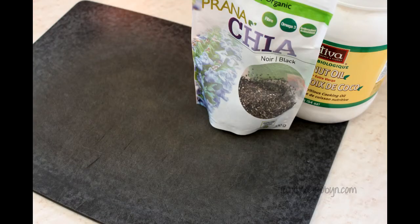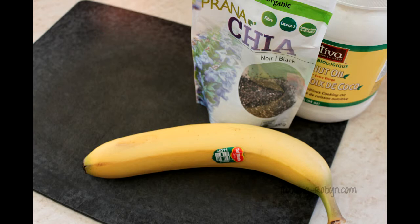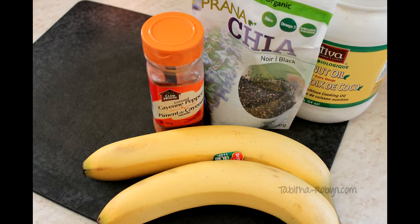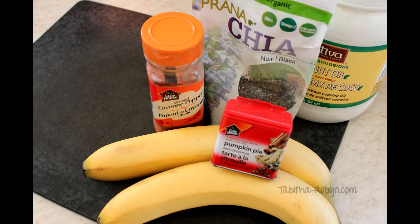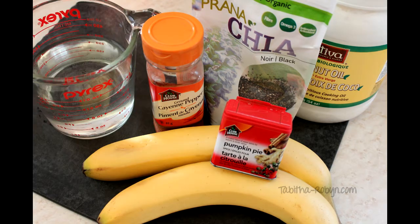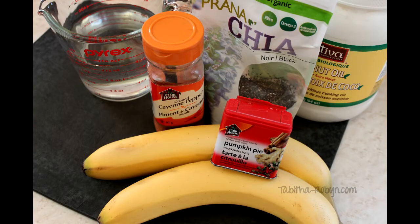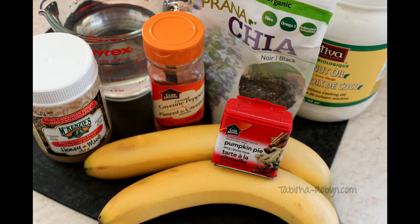For this recipe you're going to need coconut oil, black chia seeds, two bananas preferably frozen, cayenne pepper, pumpkin pie spice, some water, raw honey, and some red seedless grapes also frozen.